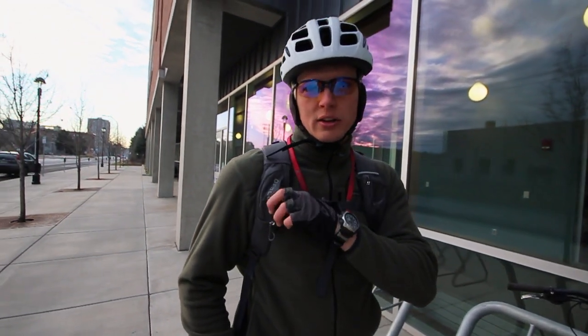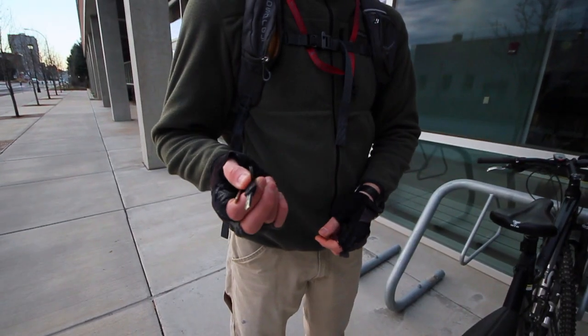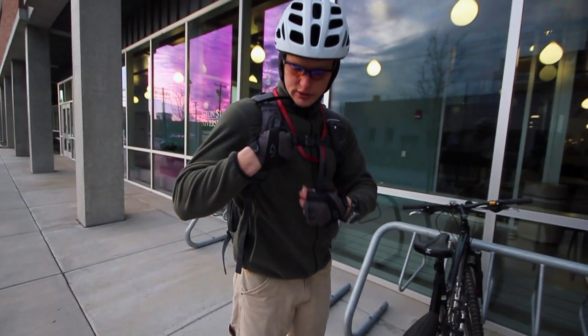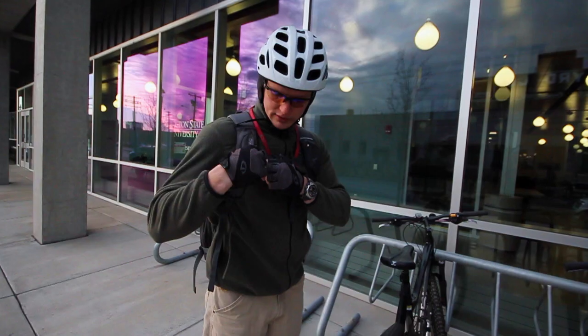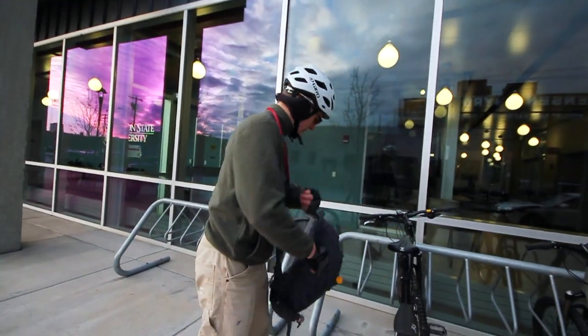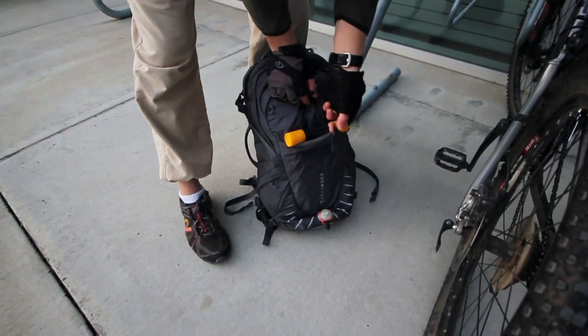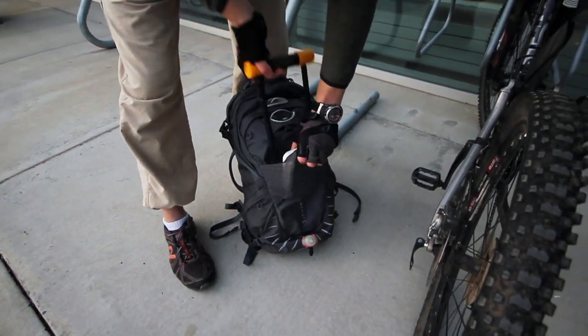First of all, once you come in, you've got this little pocket here that has a key lanyard — key to your bike lock, whatever — goes nice and neatly right into here. And then, once you take the pack off, you have your lock, and it has this nice little actual storage for your lock right here. Perfect.